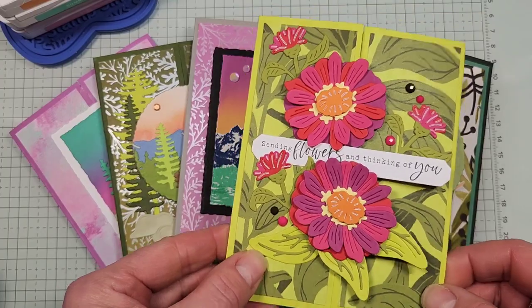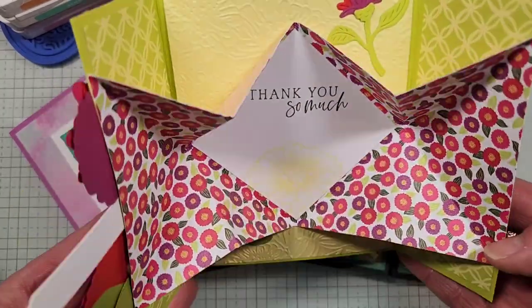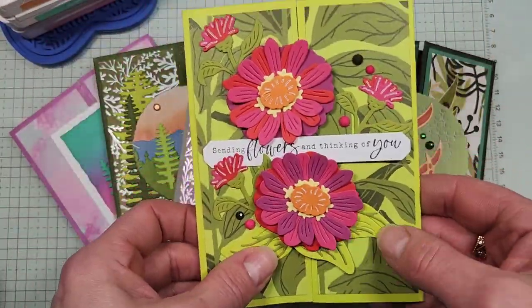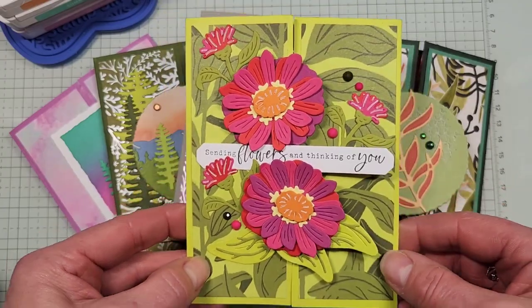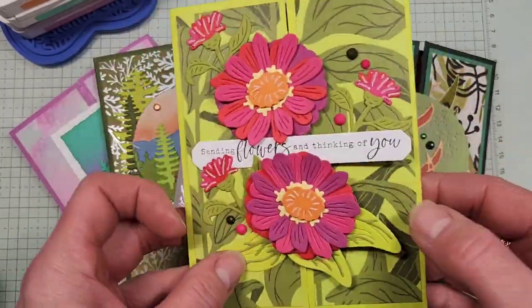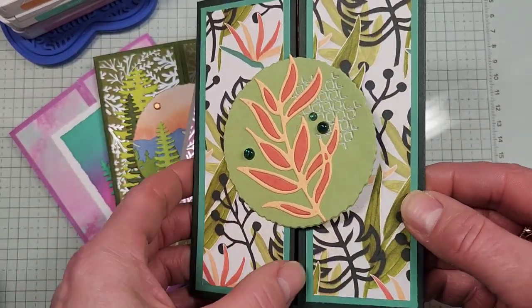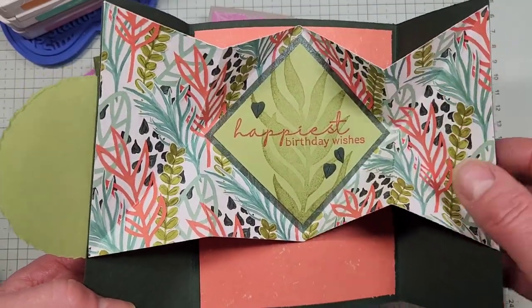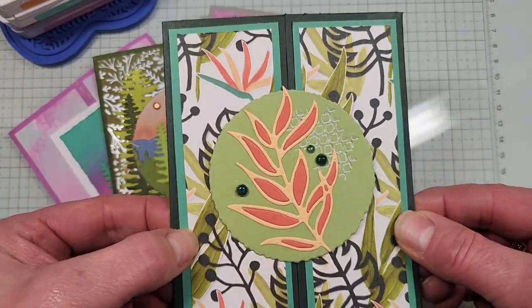I still have a few more Gatefold ones to share. This one today is called the Gatefold Explosion — you take a designer series paper and score it so it gives a pop-out wow effect, and it still has that Gatefold format. Here's one I did using the Xenia online exclusive bundle and the designer series paper. And I did one for a co-worker using a retired set, a birthday card — a great way to use up retired designer series paper for a wow effect card.